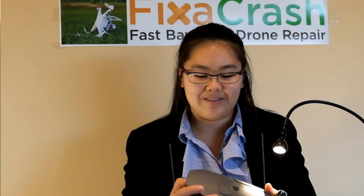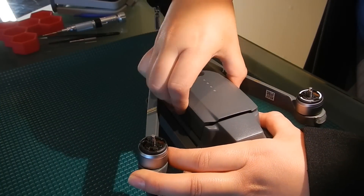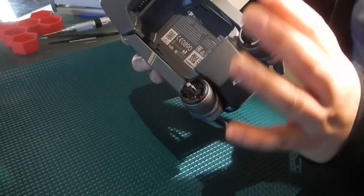And now for prep. Just as with any other thing you're going to work on, we're going to make sure that it's powered off and we're going to remove the battery and set that aside. We're also going to make sure that the props are off just so that it's easier to work on. And we're going to leave the gimbal clamp and the gimbal cover on.